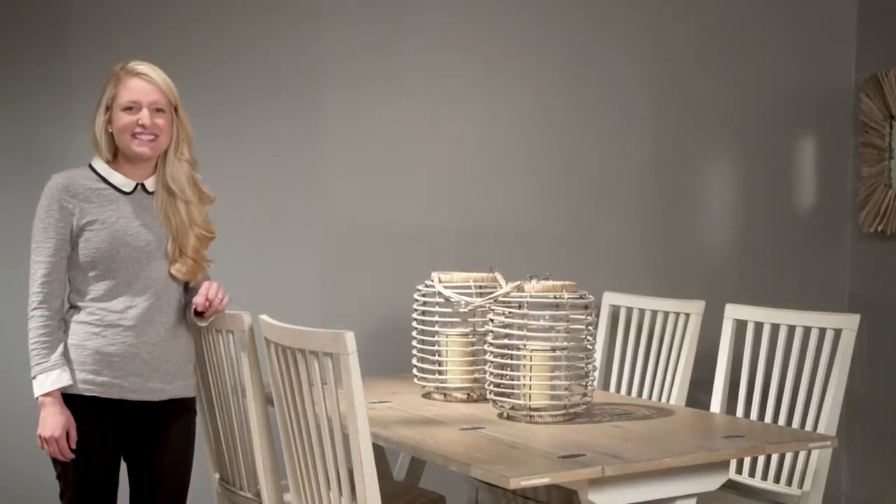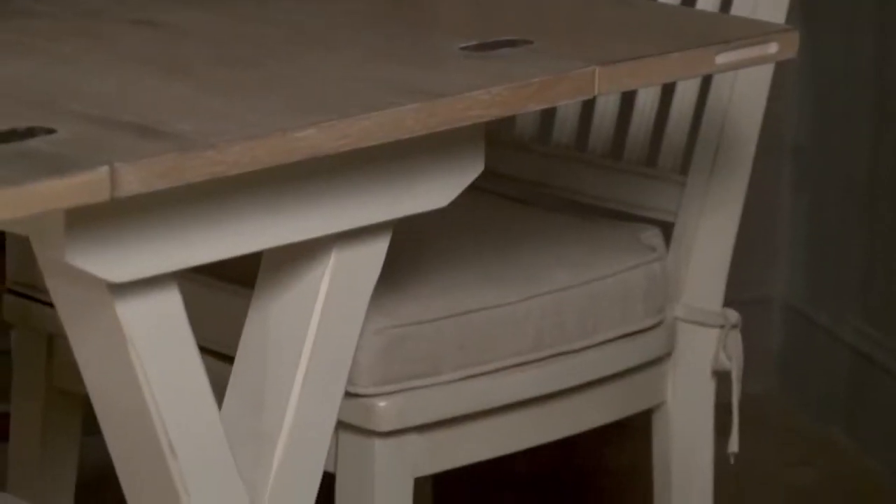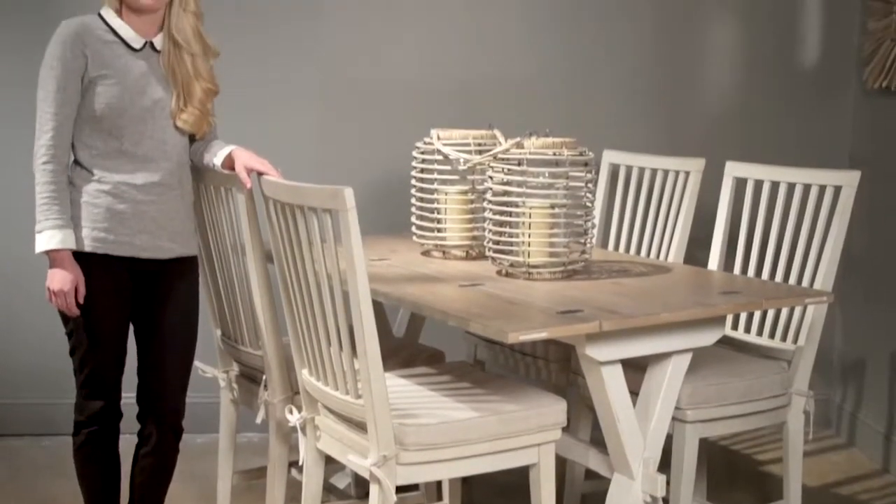Hi, I'm Paige and this is the garden drop leaf console. This table, finished in the two-tone terrace gray and wash linen, is perfect as a console desk and even a small dining table.